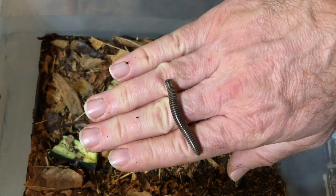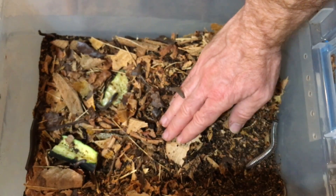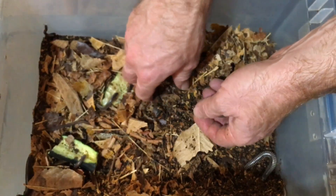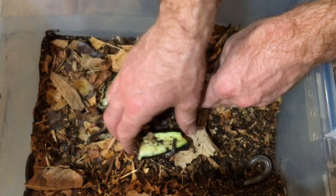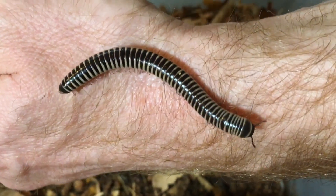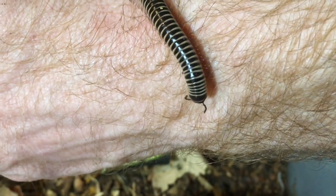This particular millipede I'm holding was hatched here — most of the millipedes in this enclosure were hatched here. They are not terribly difficult to captive breed. Basically, just make sure you have males and females and follow the care information I just provided. I'm going to find a male and a female to show you how easy they are to sex. You can see this is a male — not only is it more slender, but a few segments behind the head there are some enlarged segments known as the saddle, and only males have that.